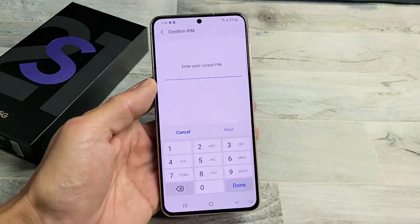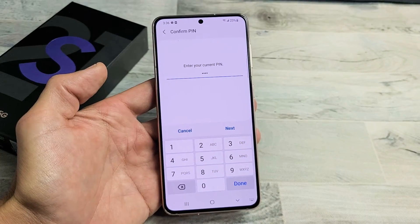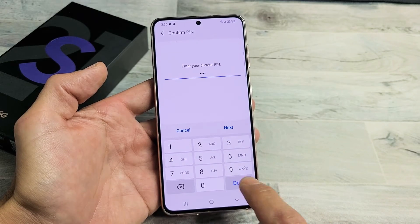Go ahead and put in your PIN or password. If you never set a PIN or password up, it's going to ask you to set it up now. I just entered my password PIN here — let me click on Done.